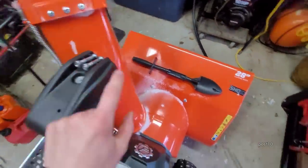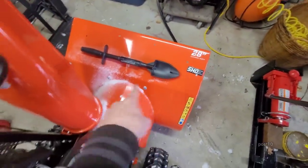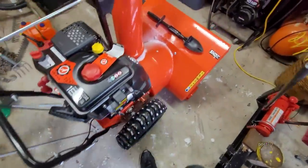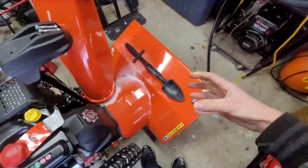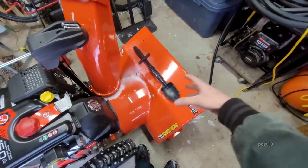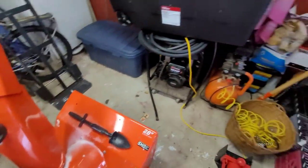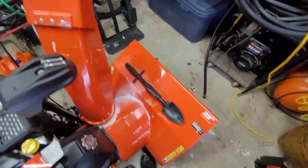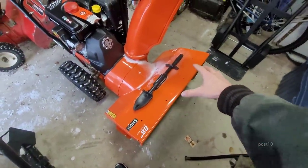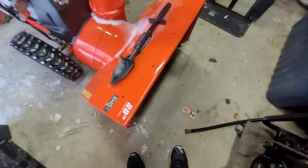It comes with two extra shear pins and a little shovel in case you clog up the auger. I'm still going to do what I usually do — I use a toilet cleaning brush to get every bit of snow out of it. Because if you park it in the garage, it's going to get water all over the ground and start rusting your tools through humidity. If it melts a little on a warm day and then freezes, it can make the impeller and stuff not work.